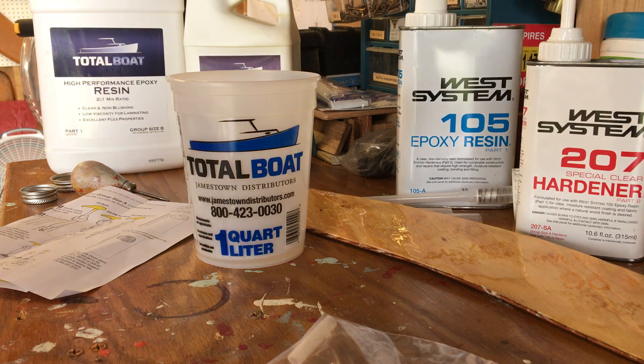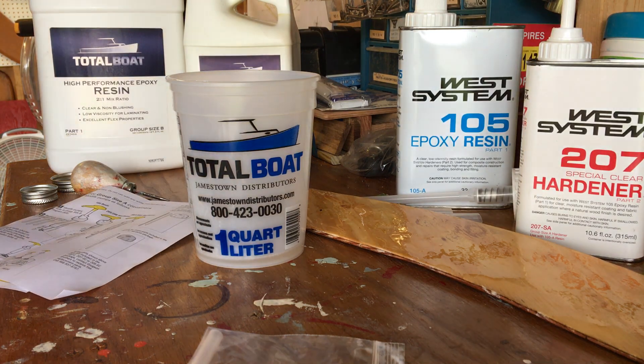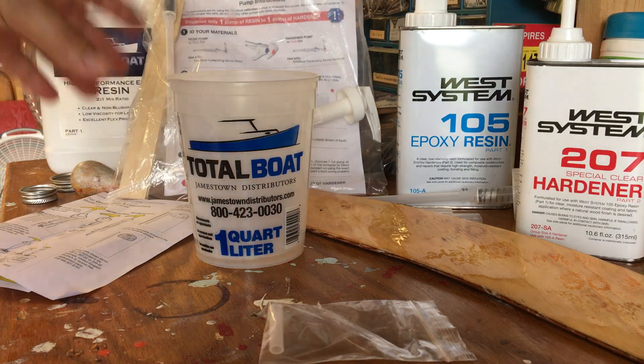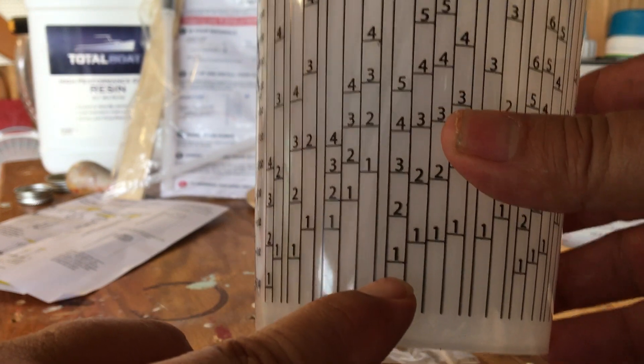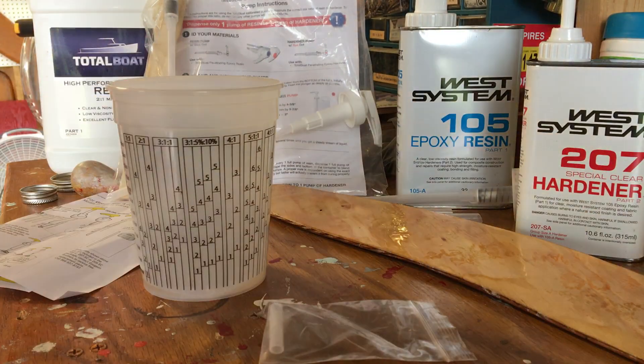So mixing three to one — that's why I think the pumps are the way to go. The little mini pump set comes in a package like this. Total Boat sells the same type of thing. If I only needed one pump's worth, but don't have a scale, I'd have to pour that much resin into a cup and waste a lot of material just to do a small piece.